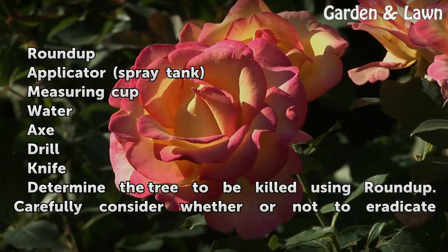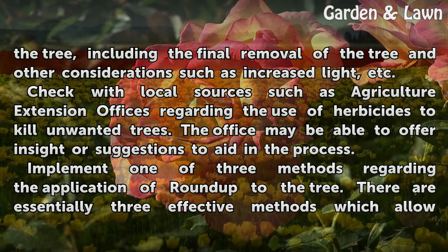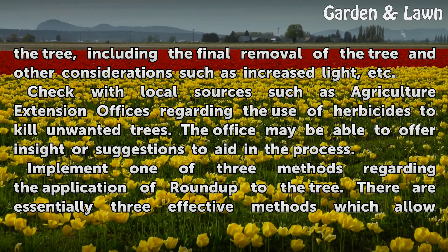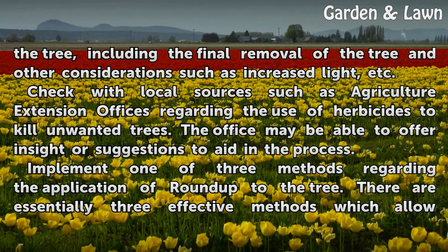Determine the tree to be killed using Roundup. Carefully consider whether or not to eradicate the tree, including the final removal of the tree and other considerations such as increased light. Check with local sources such as Agriculture Extension offices regarding the use of herbicides to kill unwanted trees. The office may be able to offer insight or suggestions to aid in the process.